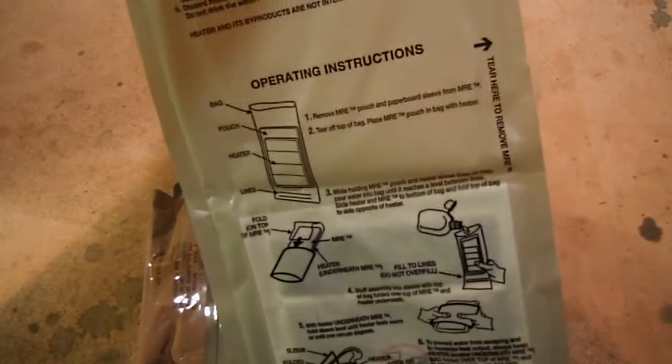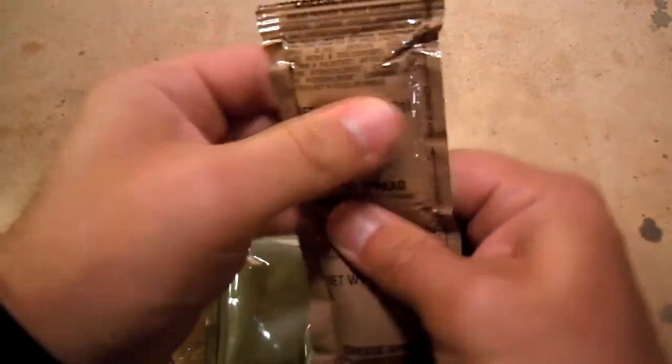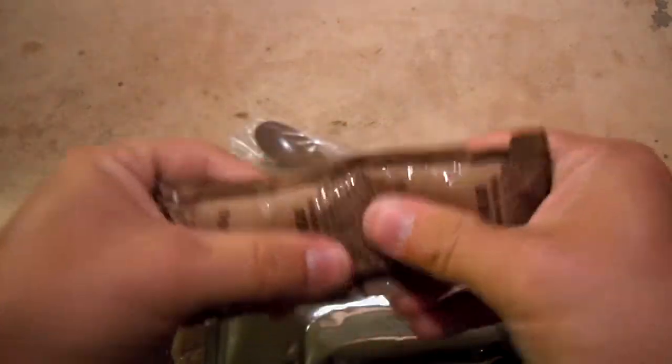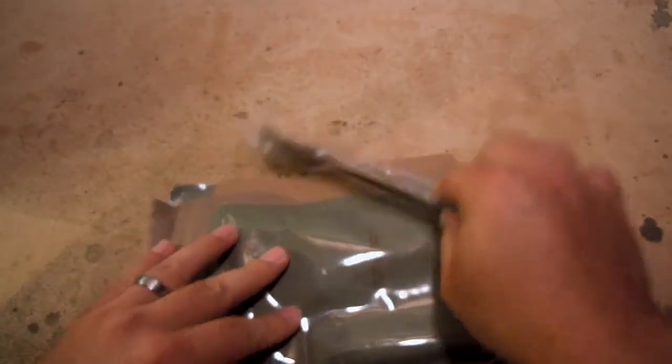We have our FRH, or flameless ration heater. We've got a little bit of plain cheese spread — that's a little hard, definitely in need of some kneading or warming up. Let's set that aside for a second.